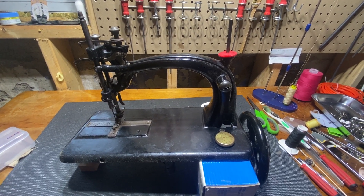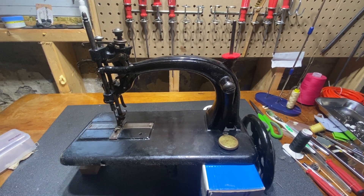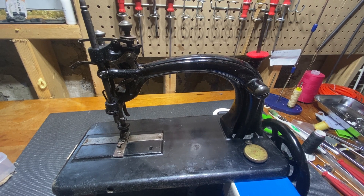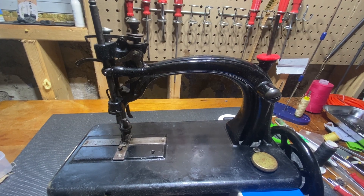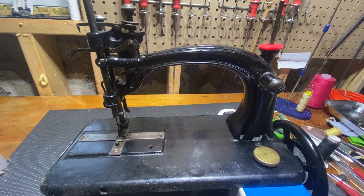Hey everyone, Toby here. Just thought I would do a little video before I dug my hands into this restoration. It's a beautiful Osborne sewing machine, a very rare piece. It was made right here in Guelph, Ontario by a little sewing machine company called the Guelph Sewing Machine Company.